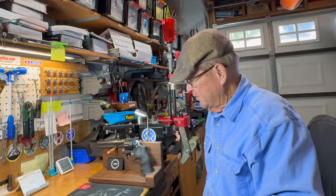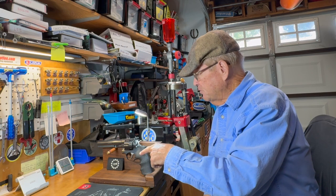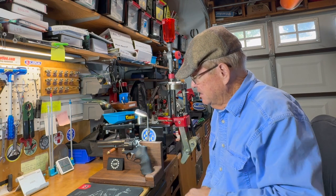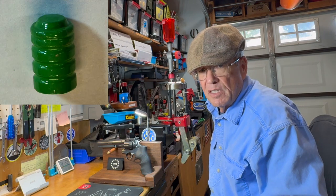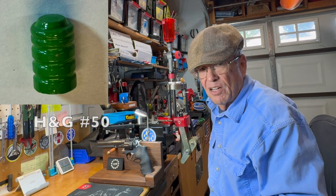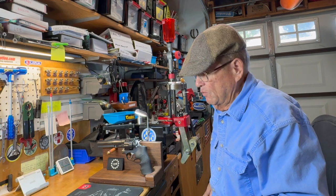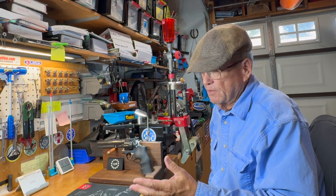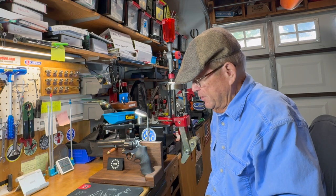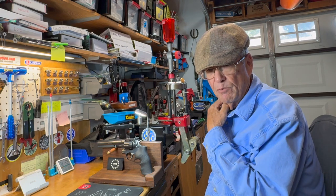Last week we looked at the casting for the Hensley and Gibbs number 50 button nose wad cutter - a very common style. Most mold manufacturers have a clone of that particular bullet, and it's a favorite of mine because it always shoots pretty well.